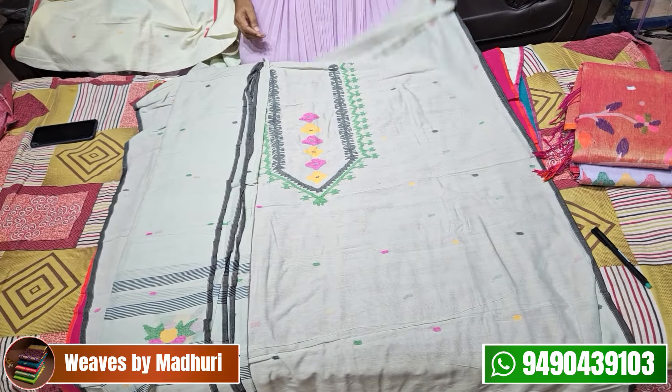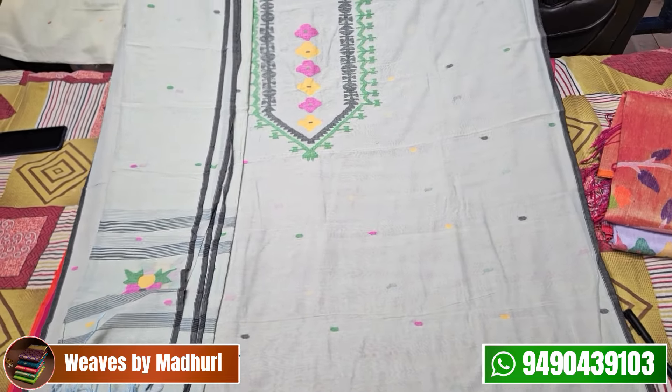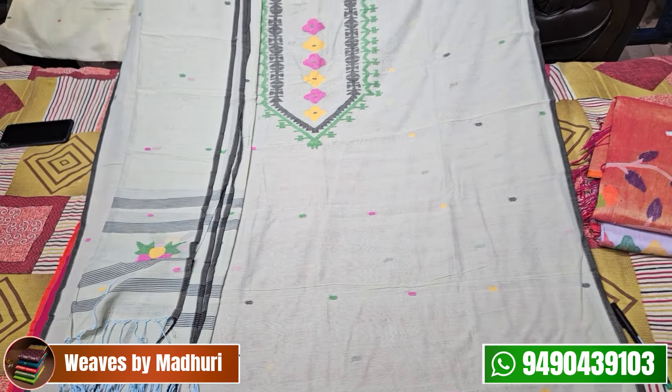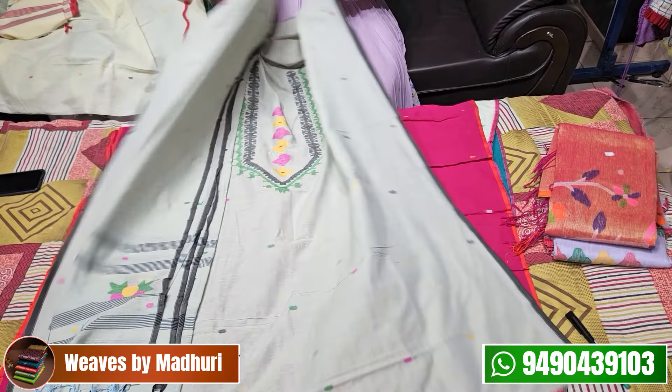Next, it has a cement shade — also described as a gray shade — in a cement color. It is made with very comfortable fabric. This is also ₹3,600.